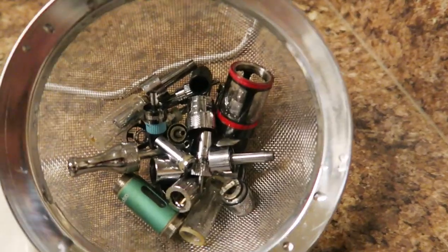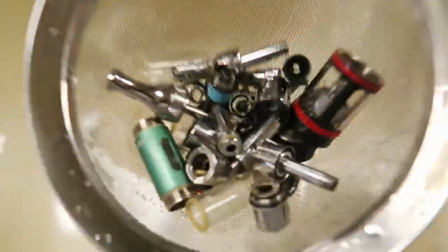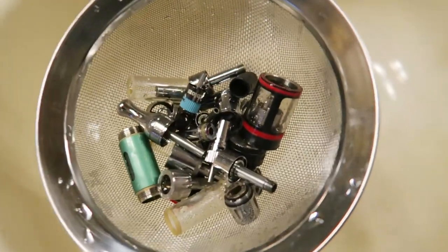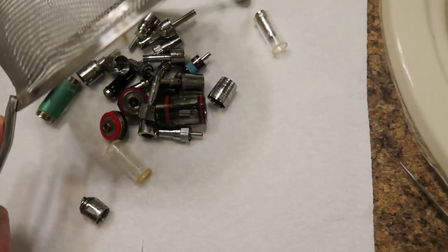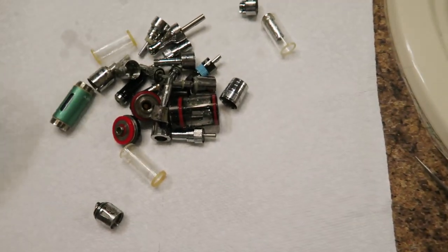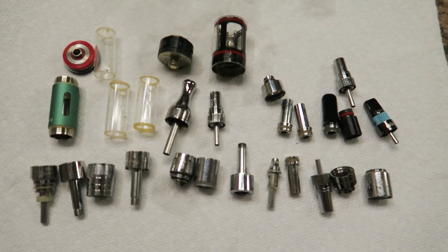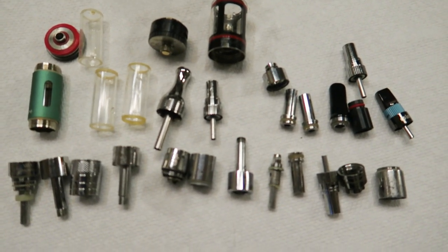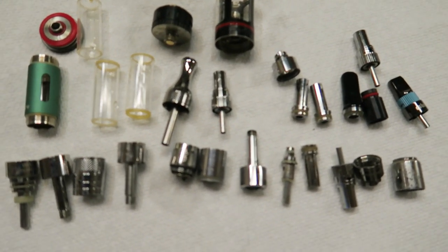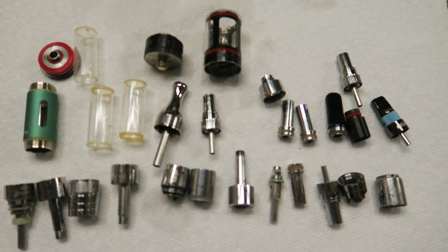Now we're back up in the bathroom with the parts, still wet. I'm just going to dump them all on a paper towel. Nice and shiny! So these are all nice and clean, fresh, sterilized. There is some haze on some of the metal parts, which I'll talk about in a minute.